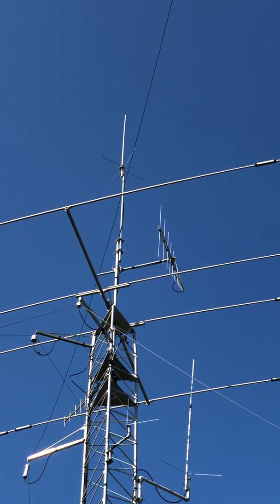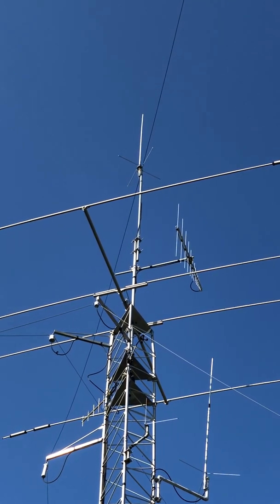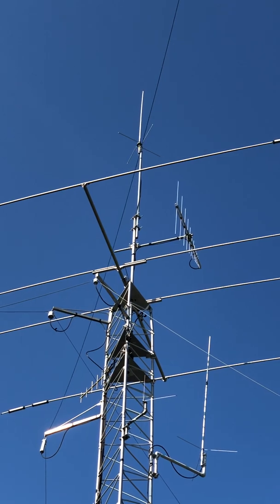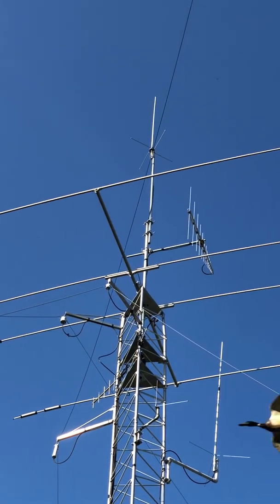The build quality of this thing is spectacular. It looks a little funny — I was worried there would be stress on my rotor because it's offset, but it's really pretty light. I've got an Alpha Spid antenna rotor, and that thing — I tell you — you could turn a house with it.